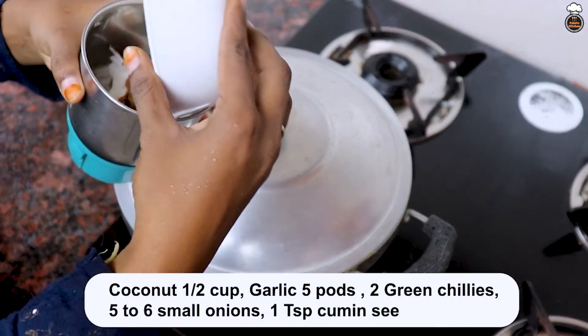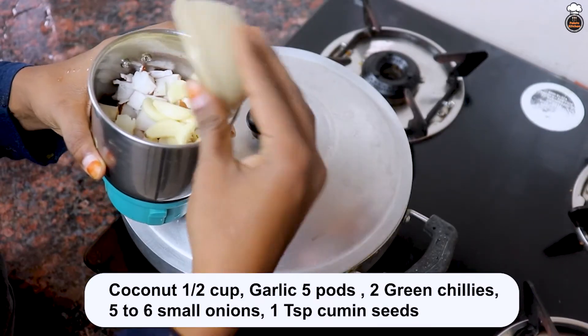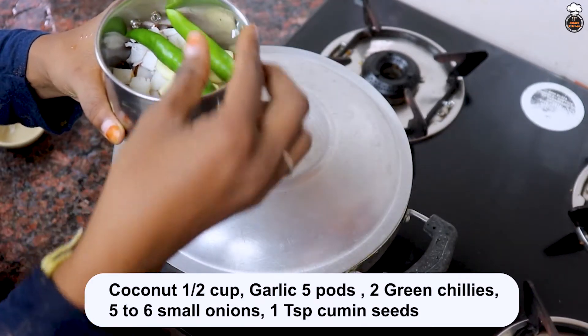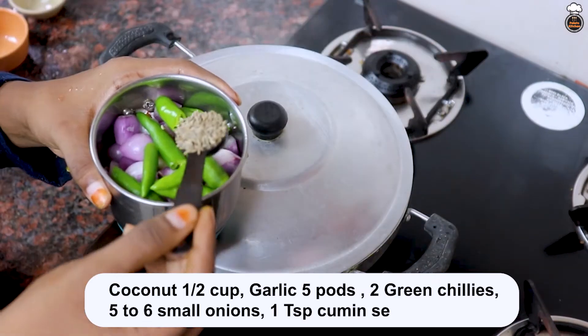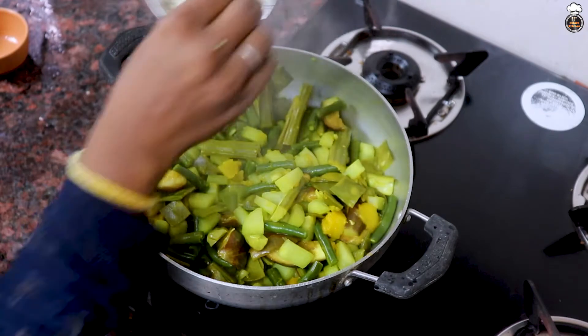Now, take a mixer and add 1.5 cup of coconut, 5 pods of garlic, 2 green chillies, 5 to 6 small onions, 1 teaspoon of cumin seeds and grind it into a fine paste.